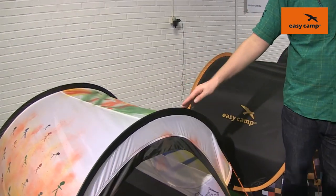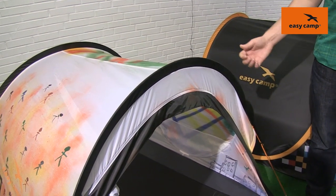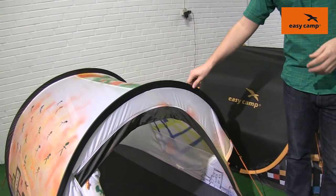As I mentioned earlier on, they're pop-up tents so the frame is integral already, and all you need to do is zip the tent out of its carry bag and it will self-pitch.